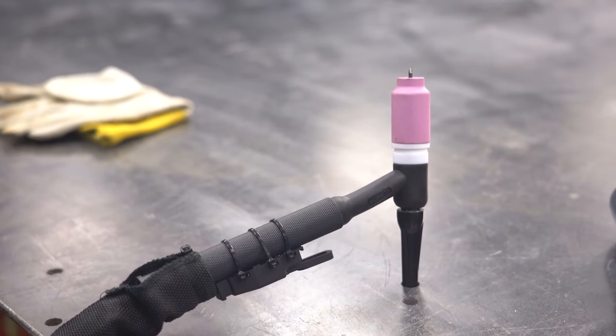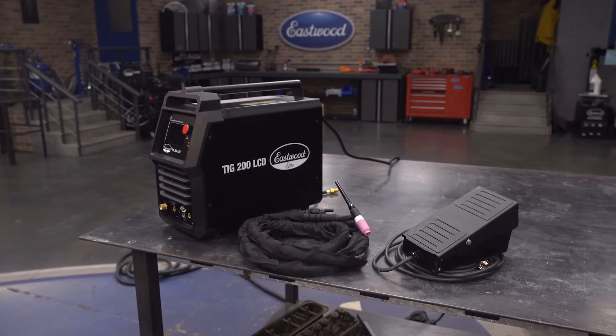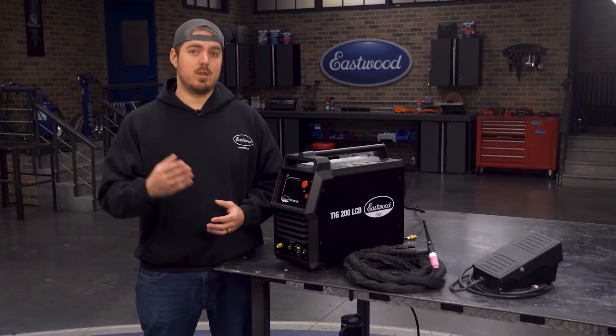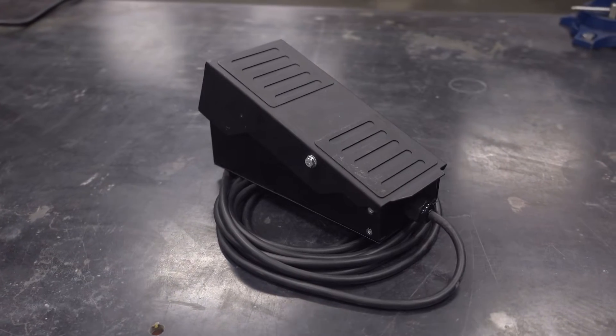This torch comes with a gas lens kit to improve your shielding gas coverage. Because it's a WP-17 style torch, it accepts common cups and collets so you'll be able to get your consumables at Eastwood or most welding supply stores. You can use the trigger on the torch or, for more precise amperage control, switch to the rocker style foot pedal, giving you the heat control you need to make quality welds.